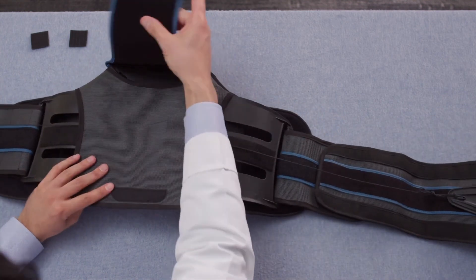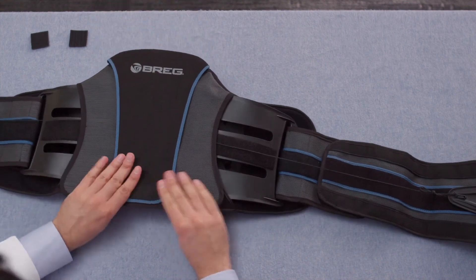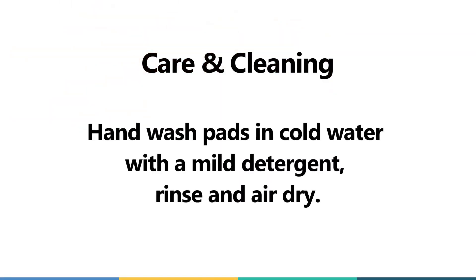Now you've successfully installed the extension panels to the Pinnacle waist belt. Hand wash pads in cold water with a mild detergent. Rinse and air dry.